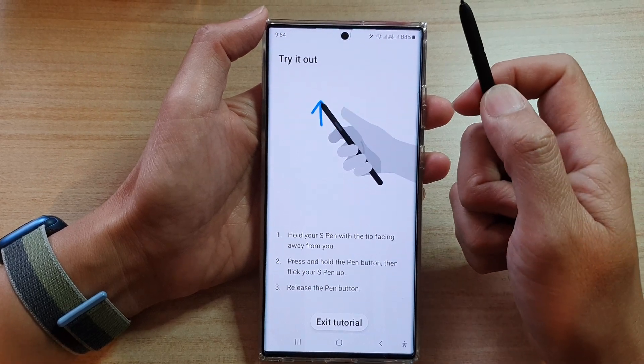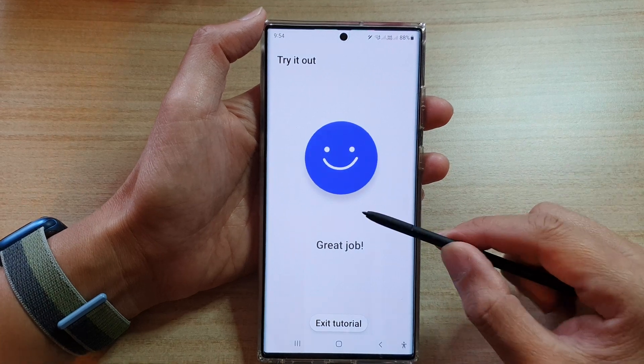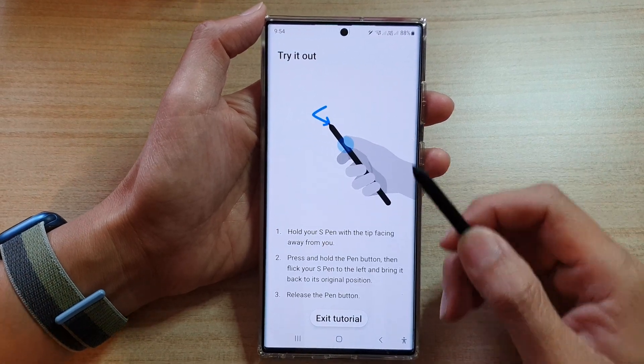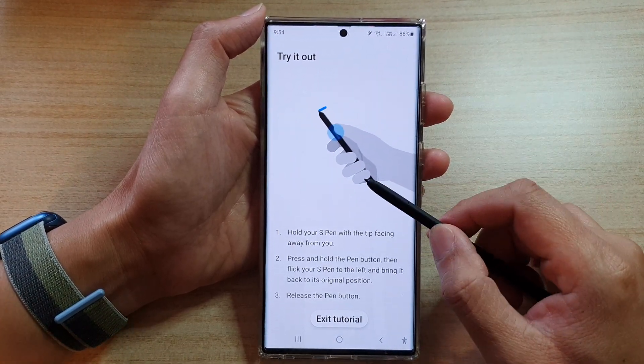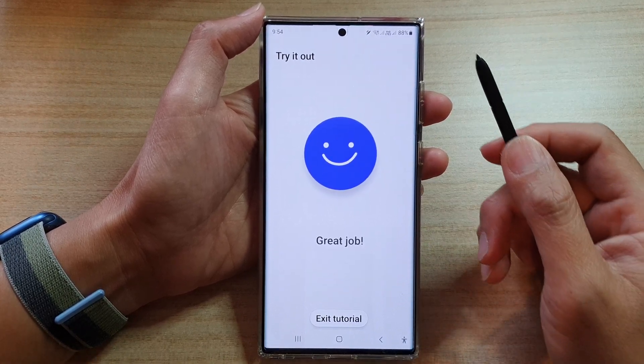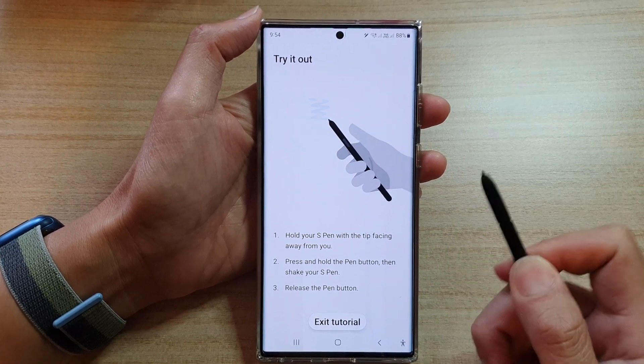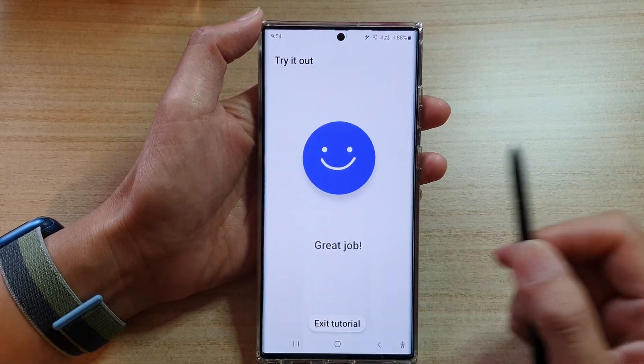Then flick your pen upward, so you just do like this. And once you have performed the correct gestures, it will go on to the next one. So in here you can go back like this. And then the next one is right strain, so you just kind of wiggle back and forth.